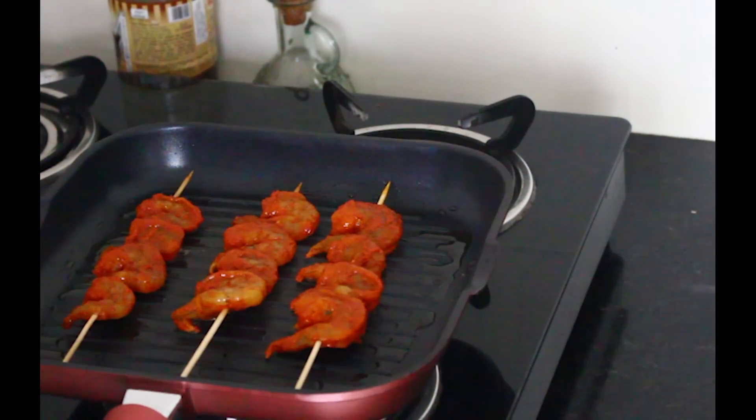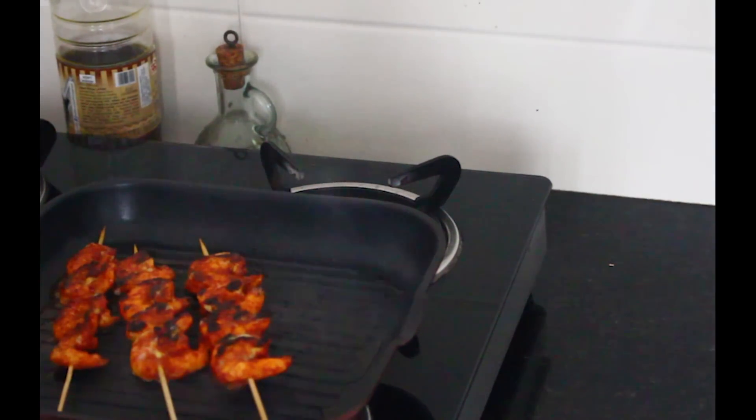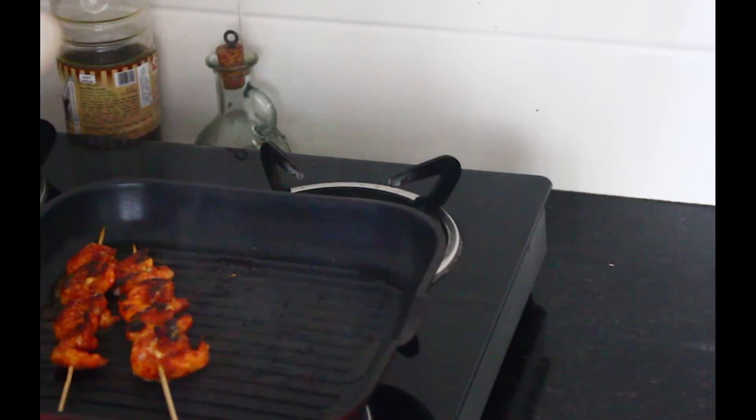It should take about a minute and a half on each side — though I don't typically time myself, say about a minute. You want to get a good look at that because it's going to be gone in the next 60 seconds — I mean the whole plate. I'm going to taste it and tell you exactly what it tastes like.